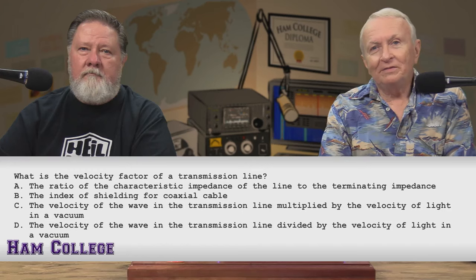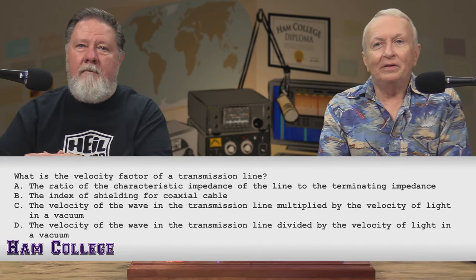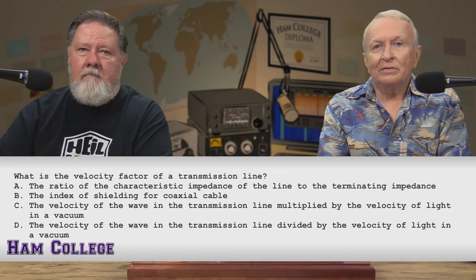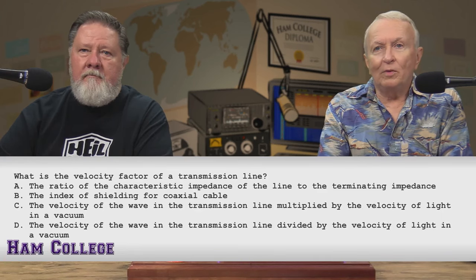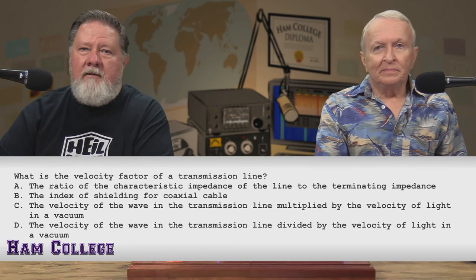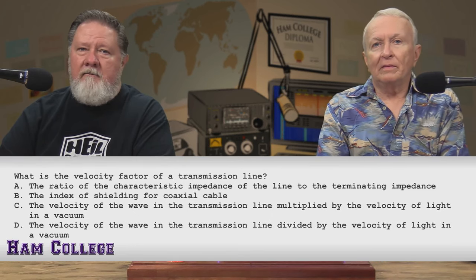What is the velocity factor of a transmission line? A, the ratio of the characteristic impedance of the line to the terminating impedance. B, the index of shielding for coaxial cable. C, the velocity of the wave in the transmission line multiplied by the velocity of light in a vacuum. Or D, the velocity of the wave in the transmission line divided by the velocity of light in a vacuum.